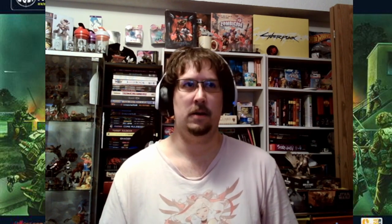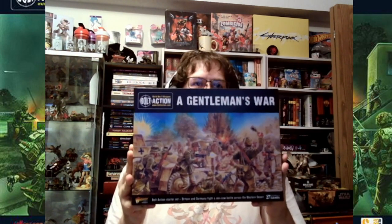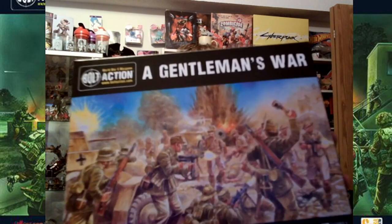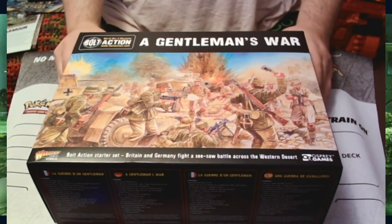So the thing I'm talking about — you've probably guessed it with the whole mention of Italians — is that we are going to be talking about the Gentleman's War starter box from Warlord Games, which just came out for street release last week. It took a while for me to get it because I was trying to find a ride into town, but here we go. We have the box here.